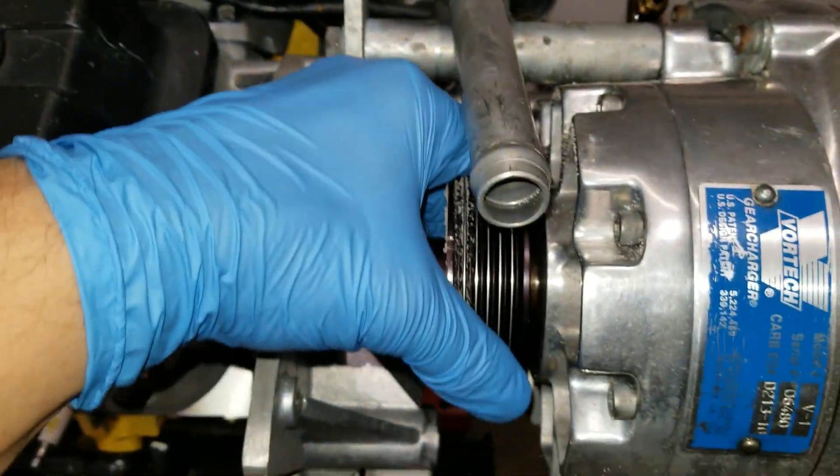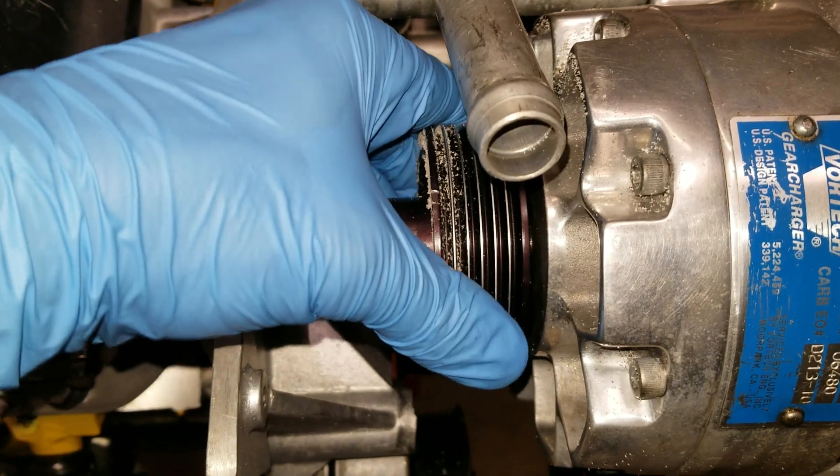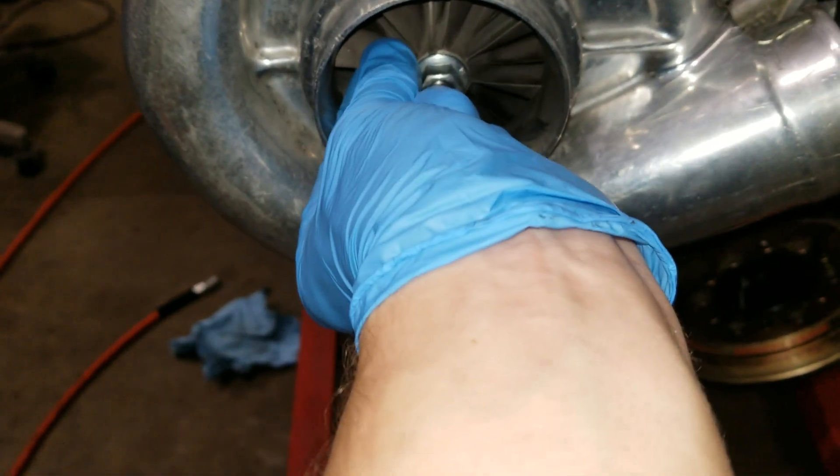It doesn't have any play in it — no front to back play at all. Side to side play feels really tight. The impeller has no play this way, and no pull in and out. No signs of any score marks on the blade itself. So this thing is in good shape — pretty clean on the inside. Yeah, that's going to call it.